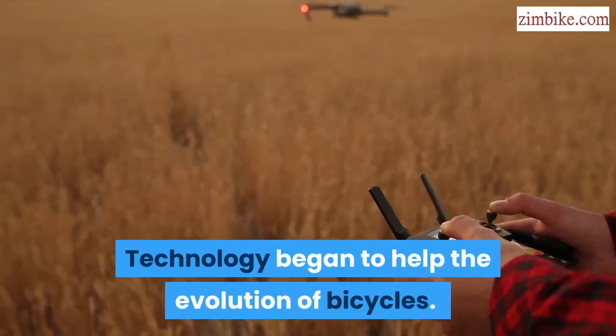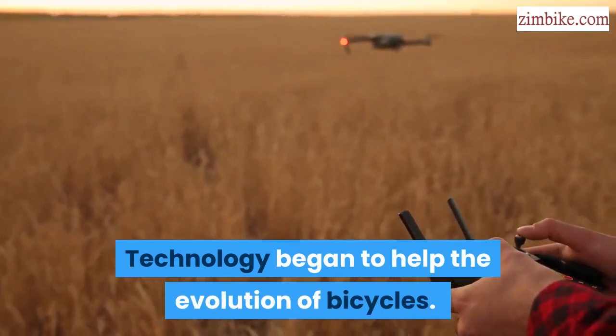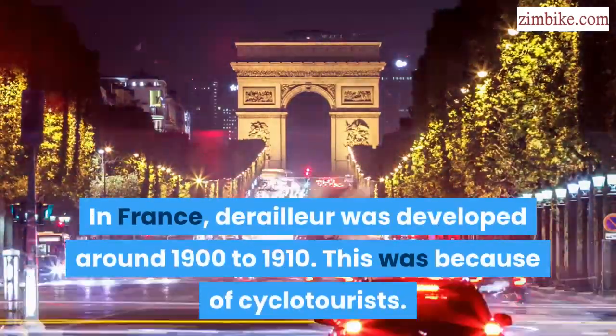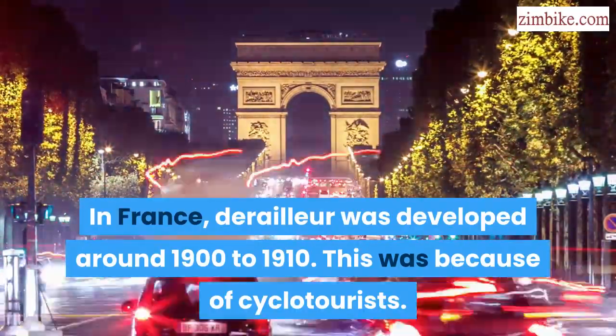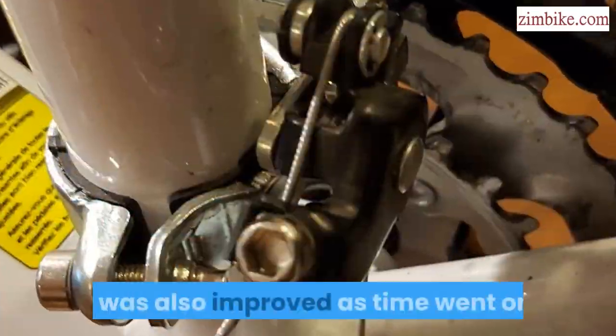Innovations of Technology. Technology began to help the evolution of bicycles. In France, the derailleur was developed around 1900 to 1910, because of cyclotourists. It was also improved as time went on.